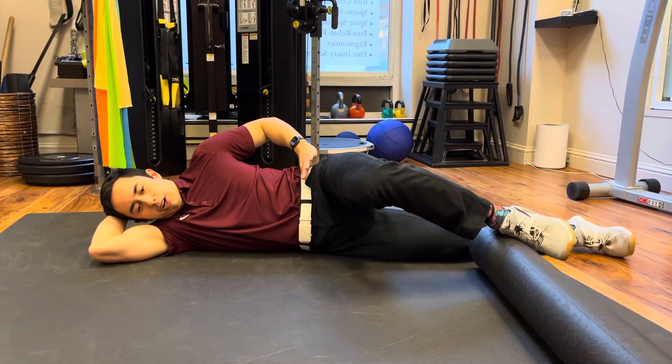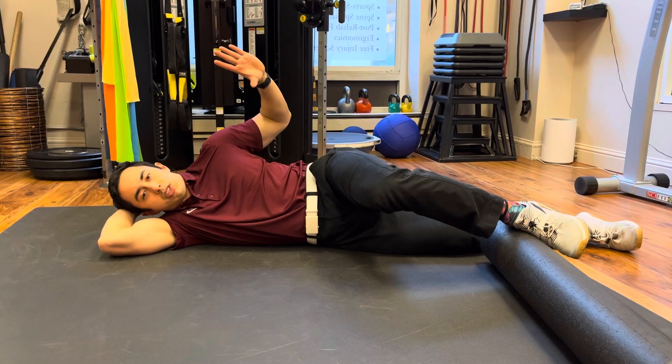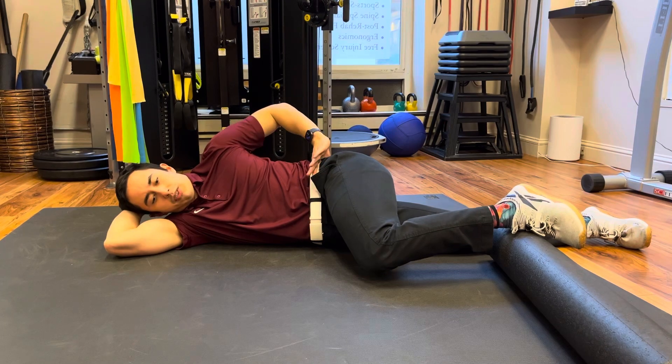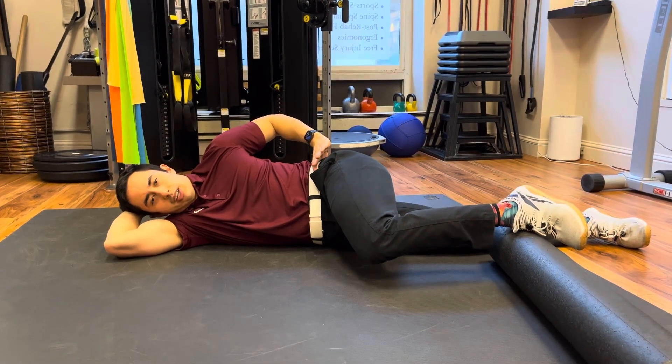As you come up, the pelvis will want to rock back — that's your body trying to compensate and avoid using your hip muscles. It's helpful to put your hand on your hip to make sure that's not happening, keeping the pelvis still and dissociating the pelvis from the hip joint, just moving in and out of it like this.